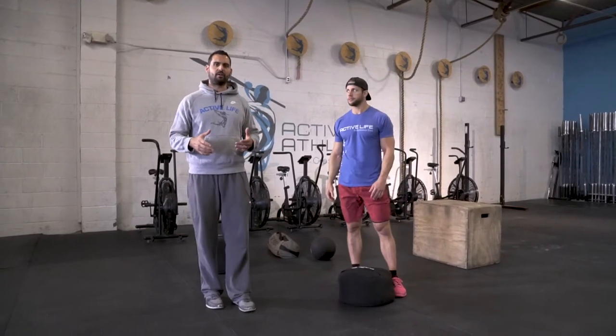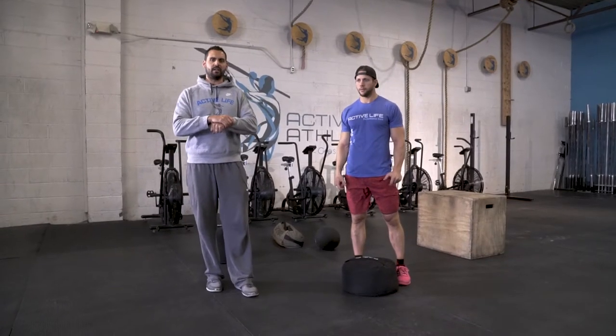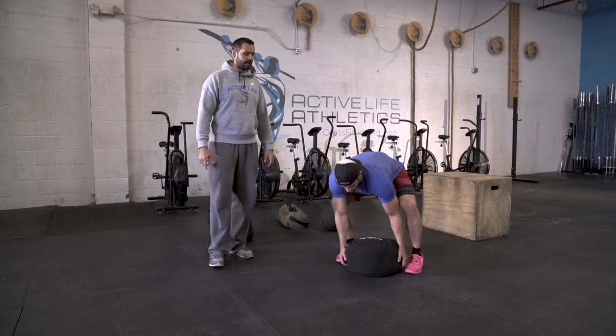This is a sandbag bear hug hold. The big thing with this is that you want to make sure that you get a nice, good grip on it. We like to grab the opposite wrist — you can also interlace your fingers, that's okay. But if your hands aren't touching, this is going to get really hard really quickly. So be mindful of that as you're picking it up.